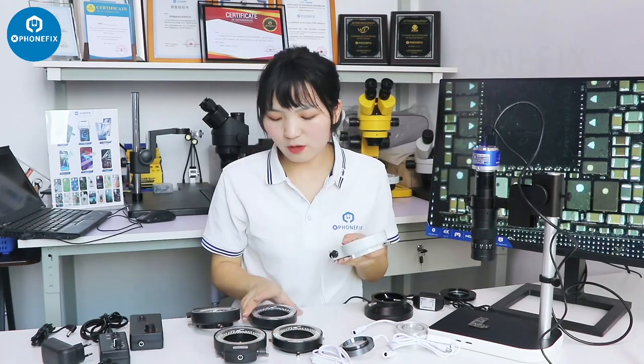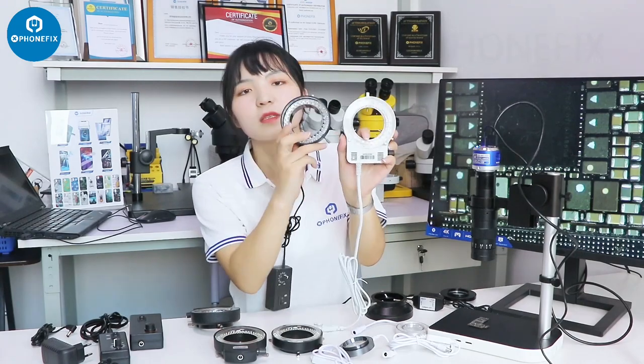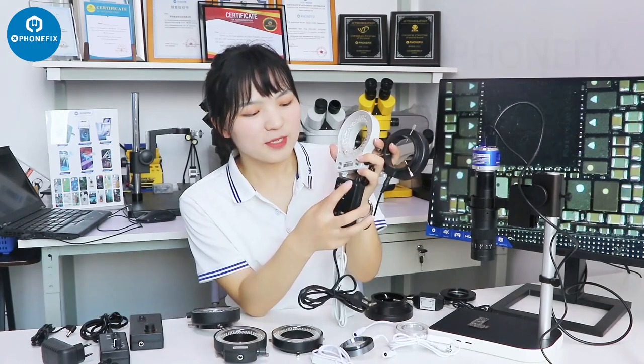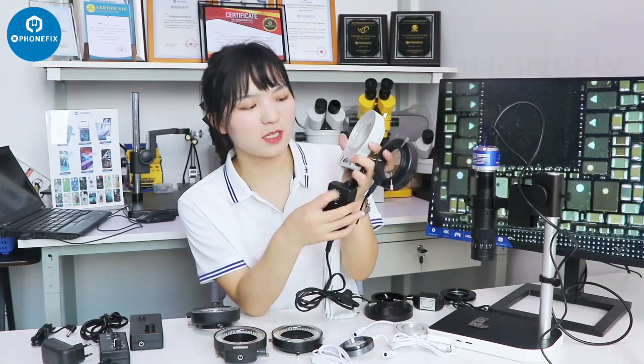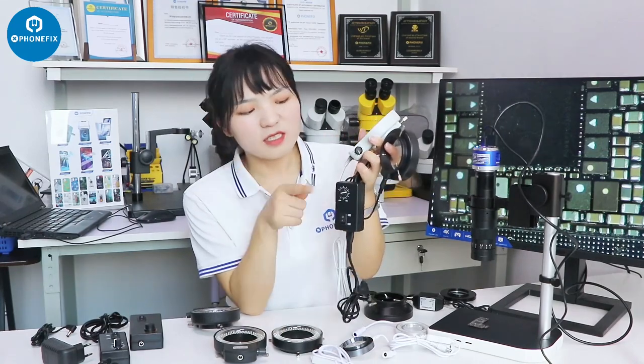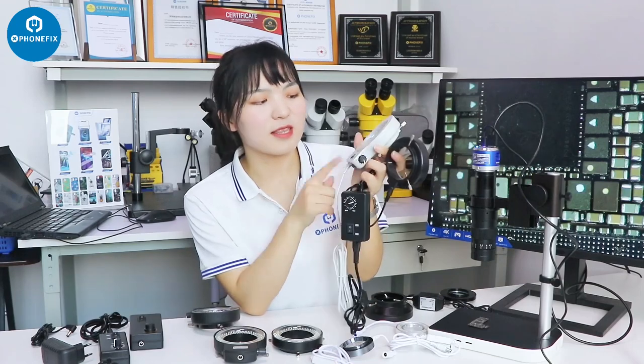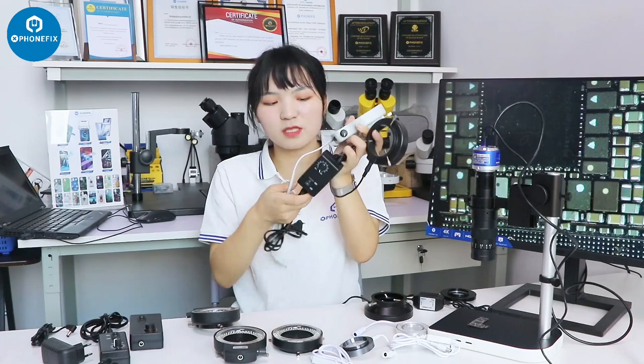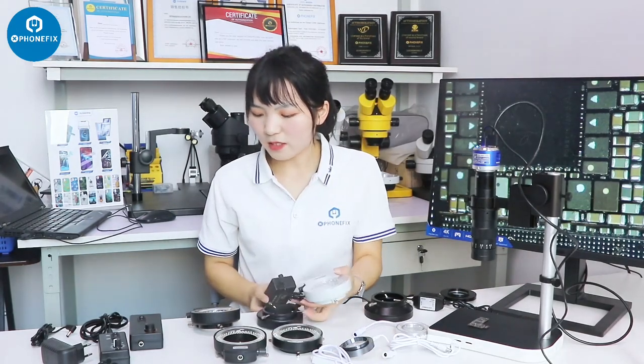Besides, we also have this one. It's very similar, but we can control this light through this knob. It's different — maybe I think it's more convenient than this one because of this knob.